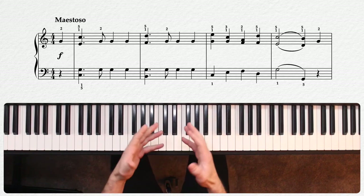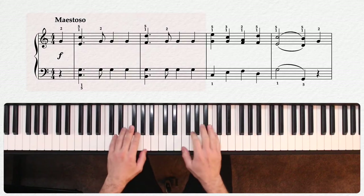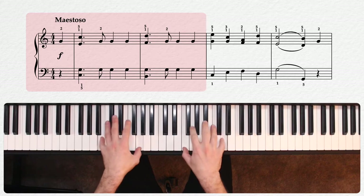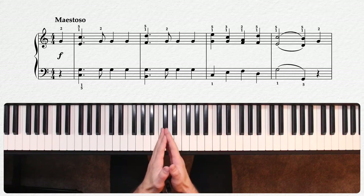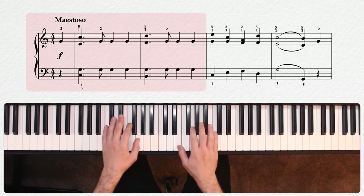Second, notice that my repeated notes are not all the same volume. I'm letting the last notes in the measure drop off ever so slightly to give it a little shape, almost like they're kind of echoing at the end.